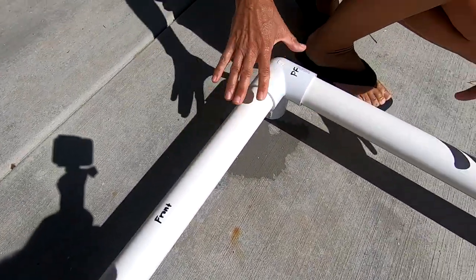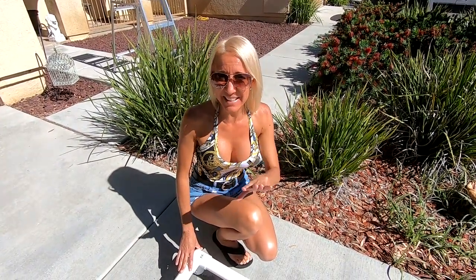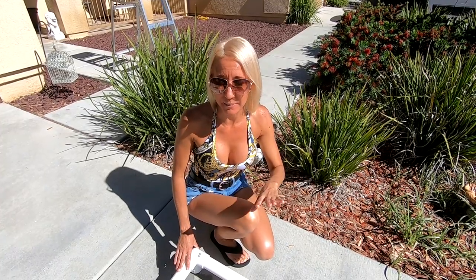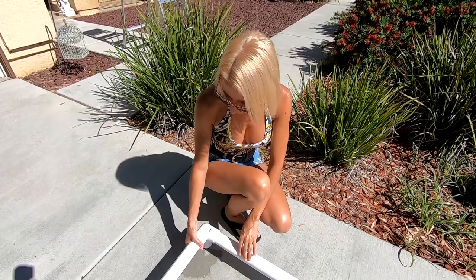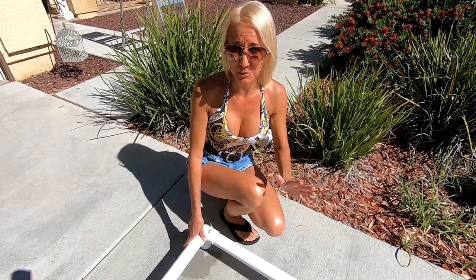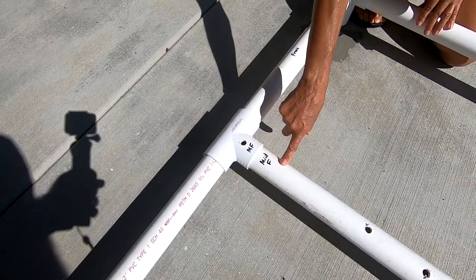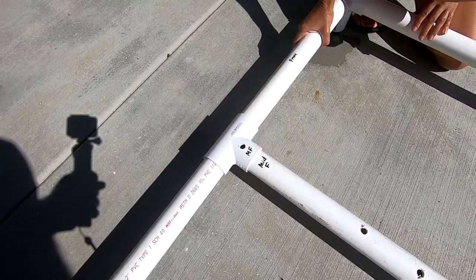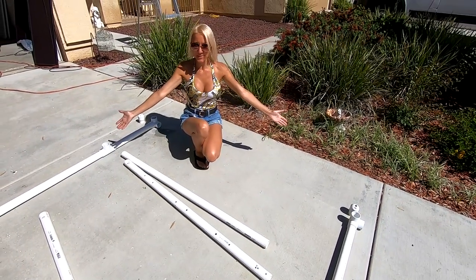Now we are going to completely disassemble this and assemble it piece by piece on top of the van, pointing out key steps for you along the way. We have decided we aren't going to use PVC glue, at least for our first time through, because we believe that since we've drilled holes that go all the way through both pieces, that's really going to lock it in place and glue won't be necessary. Disassembly complete.